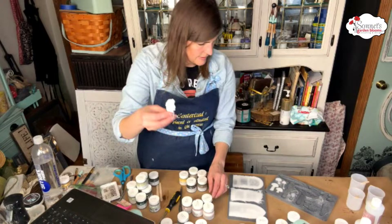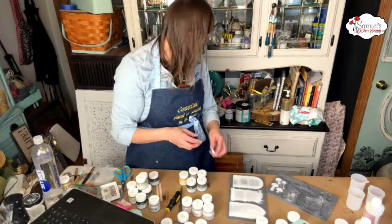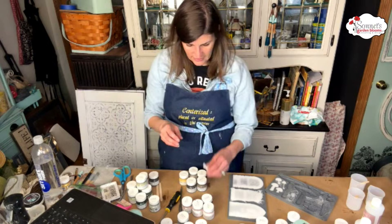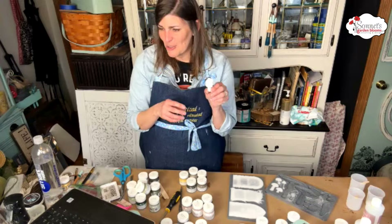The very first one — I popped this one out. This is the morel mushroom from the toadstool mold. I wish I had some wire here. I was thinking, since it's soft enough still, I could probably poke wire into the bottom. I'm looking but I don't see anything. I don't have anything — but I wonder anyway.